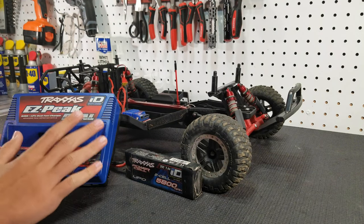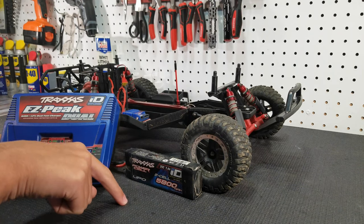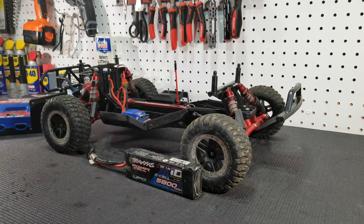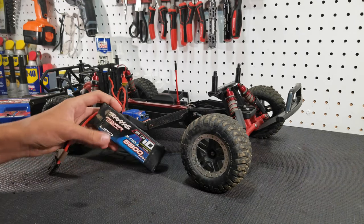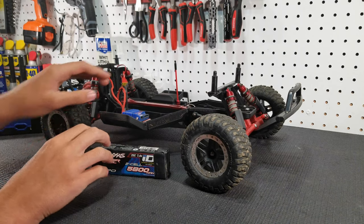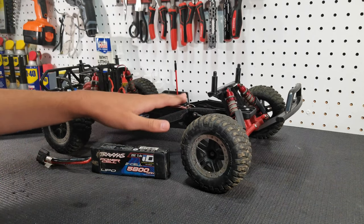We'll put a few battery and charger options in the description below, as well as all the other upgrades that we talk about in this video. Now one thing I didn't talk about is the benefits of a 2S LiPo. If you have a new Slash, you probably did or didn't get one with the battery.